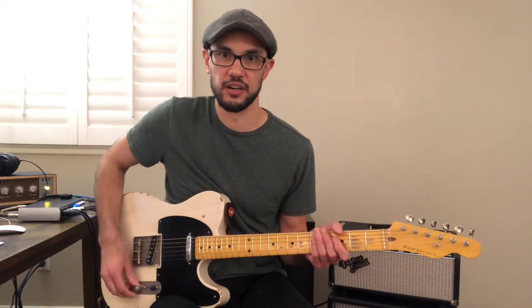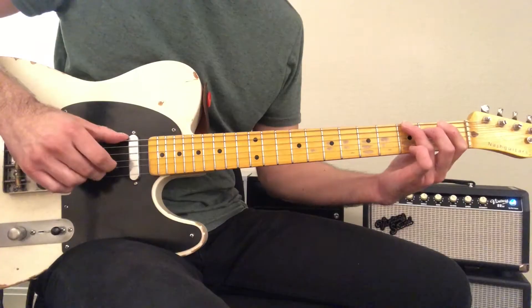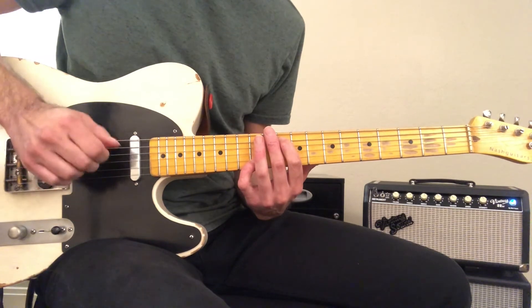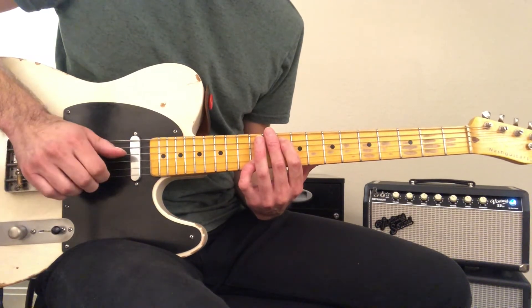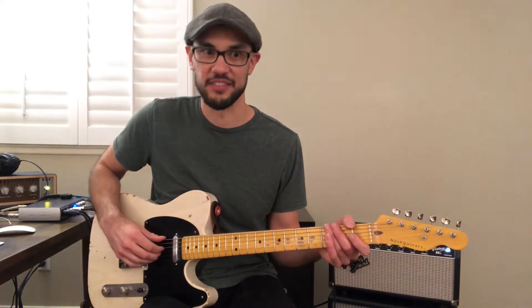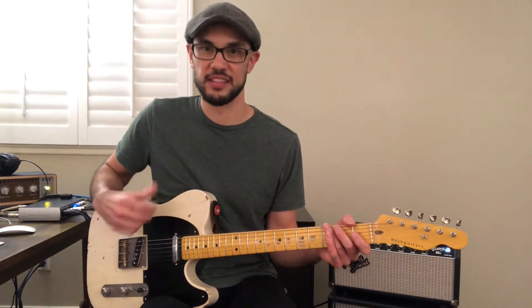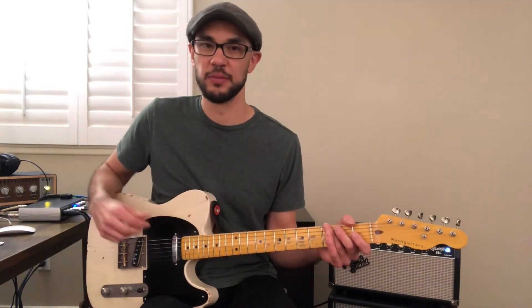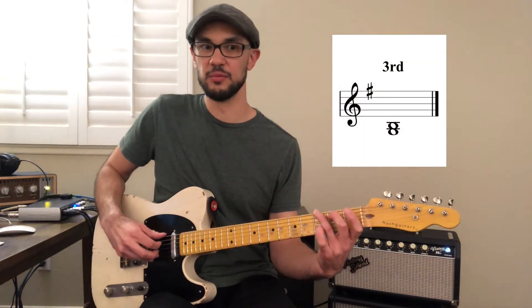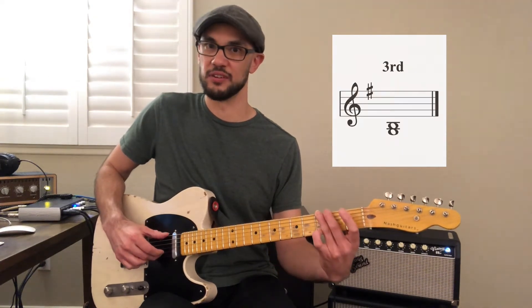The next thing we want to talk about is the way he's voicing the chords. For the chords to this song, he's using what's called tenths. A tenth is really just a third, but the second note — the third — is moved up an octave. So instead of playing a third like this, he moved the second note, the higher note, up an octave to get what's called a tenth.